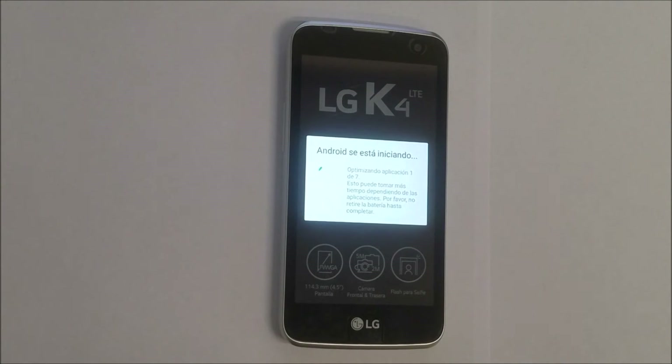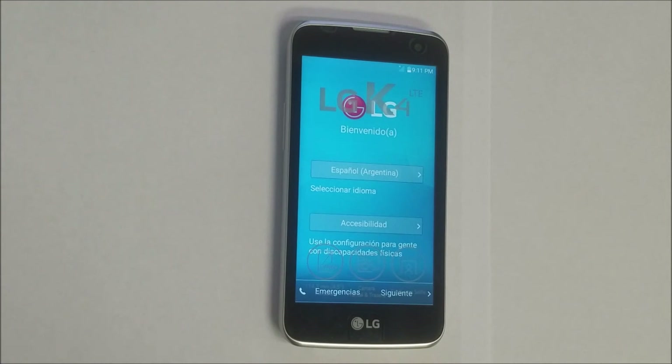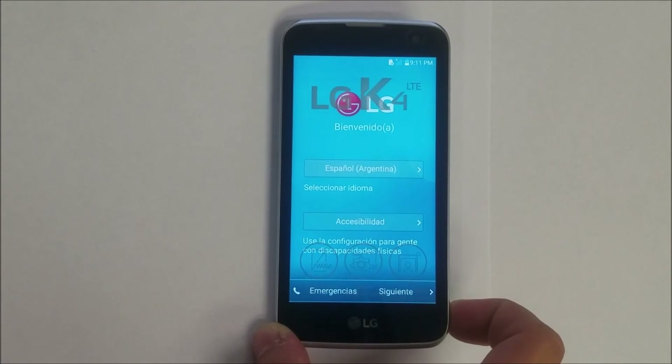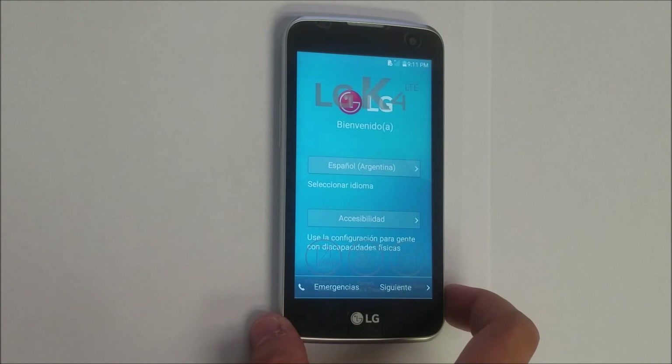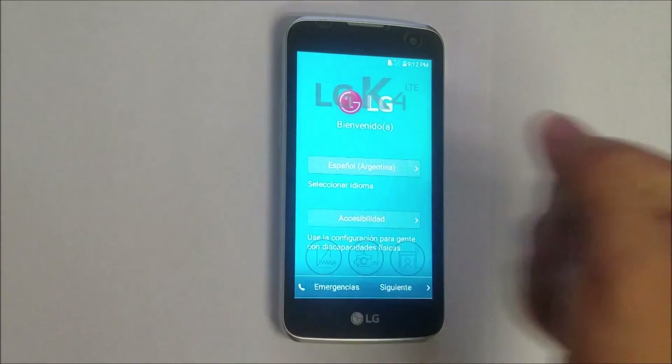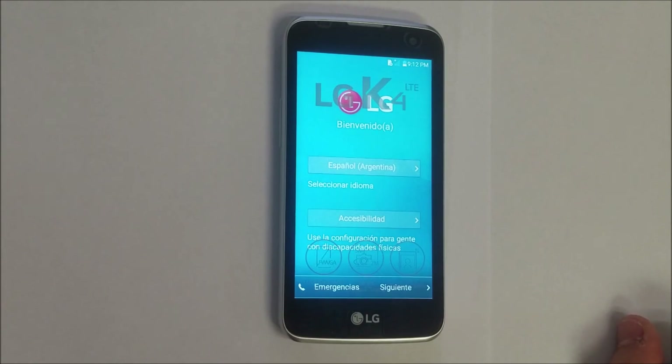The phone is booting up now. The phone has finished booting up and as you can see it's at the main setup screen, so it's been reset back to its factory condition. That's how you reset your LG K4 — both the soft reset and hard reset. I hope this video helped you out; if it did please give it a like and subscribe for more videos like this.